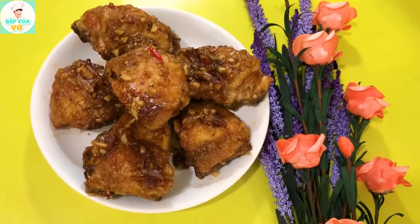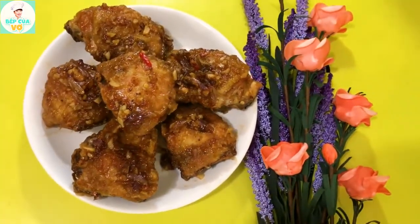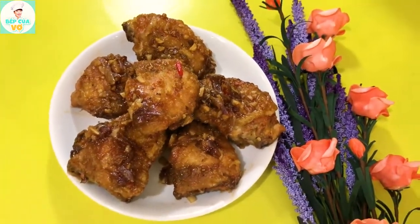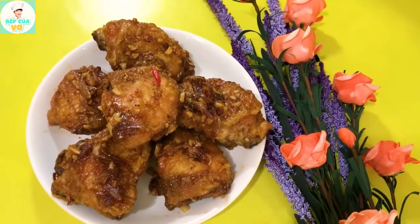Đây là thành phẩm của chúng ta vào bếp từ nãy giờ với món gà sốt dầu hào. Các anh chị có thấy video của kênh Bếp Của Vợ hôm nay chia sẻ thật là hữu ích không? Nếu mà thấy kênh Bếp Của Vợ chia sẻ thật là đơn giản dễ làm, thì hãy cho kênh Bếp Của Vợ một like và một đăng ký ủng hộ. Kênh Bếp Của Vợ xin chào cả nhà, hẹn cả nhà vào những video tiếp theo.